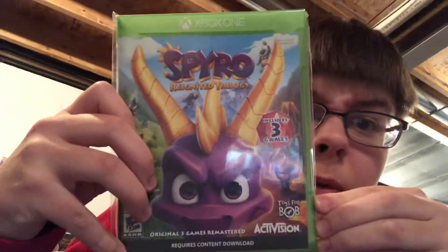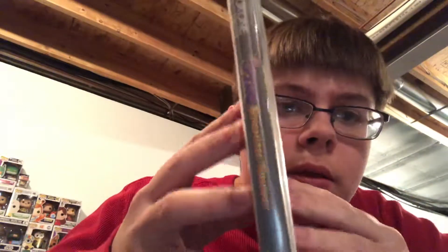There is the front cover. Side. And the back.